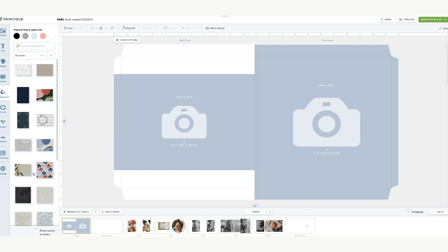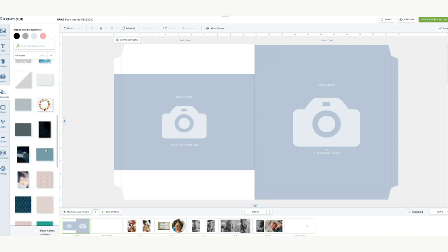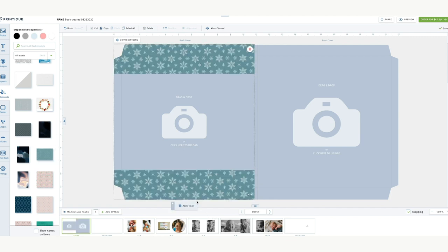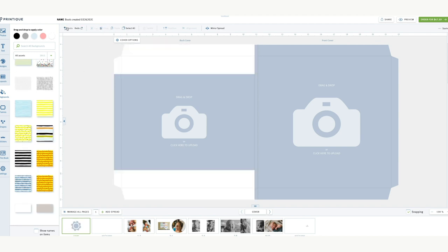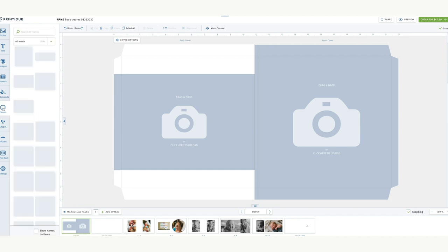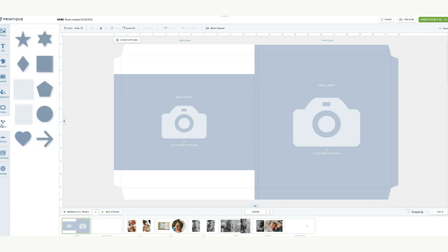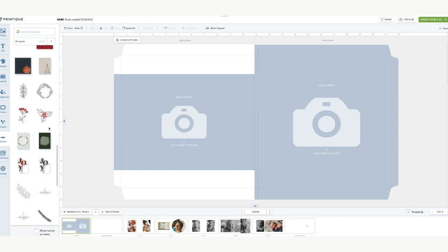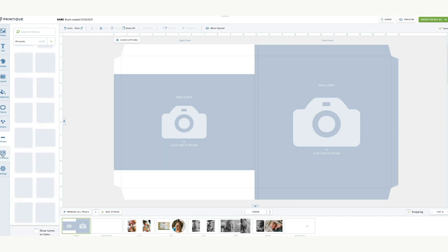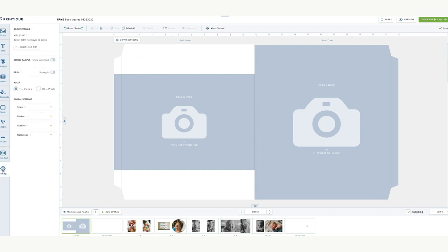You can change your backgrounds — I like to keep it simple, but some of these, for particular things like the birth of a boy, might be cool for a cover or background. You can drag those on. There are frames for the images, different shapes you can import, stickers — and this is actually kind of cool: you can throw on a calendar, which might be cool for a Christmas album. They've really added a lot since the last time I came in. Your settings are all stuff you can mess with as you go, and you can do a PDF to send to a client for approval.